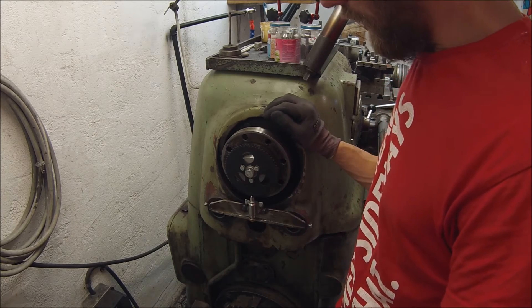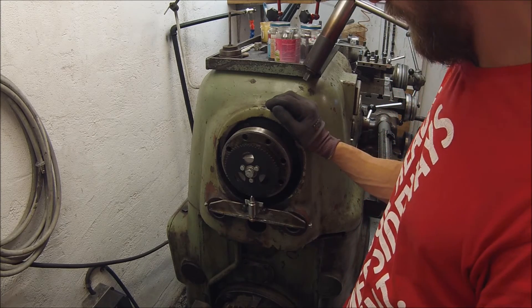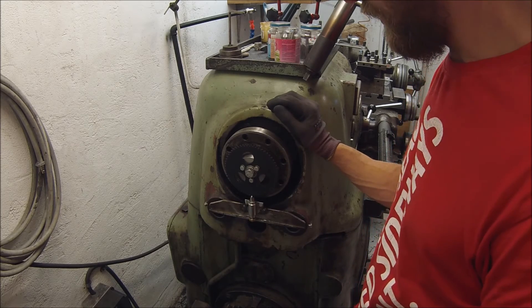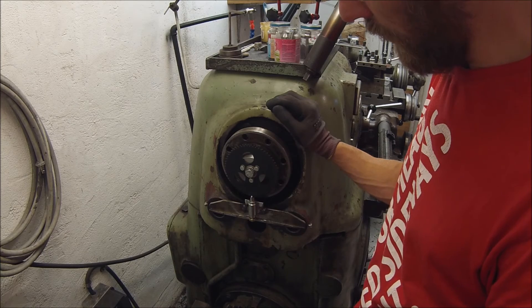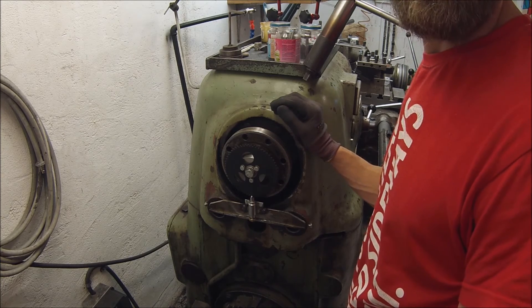Lathe indexing head done. Now I can start making parts. Hope you've enjoyed the video and have a good one, thanks for watching.